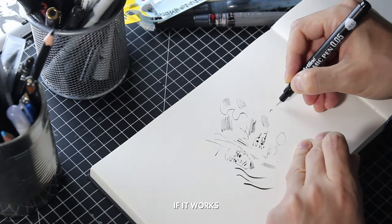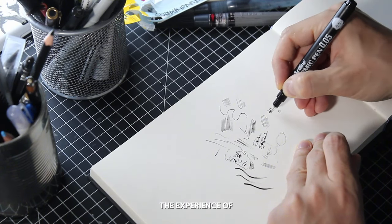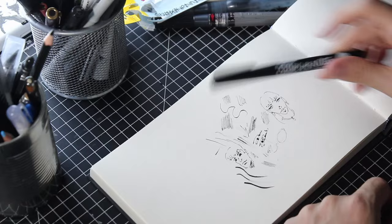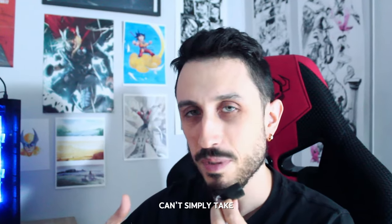I quickly tried the fine liner, just to see if it works and if the tip is in good condition. I've already had the experience of buying some defective ones that were unusable, so it's better to make sure everything is okay. Other than that, nothing to say — perfect.